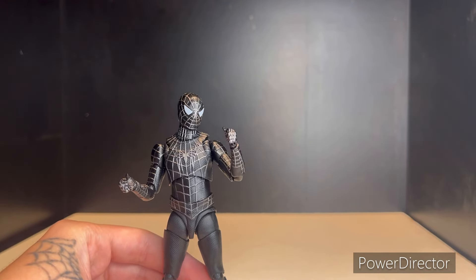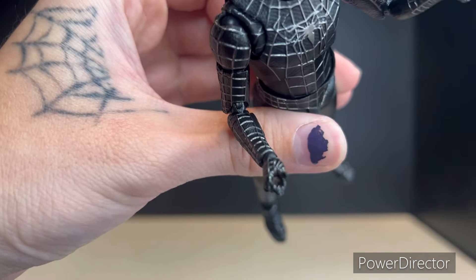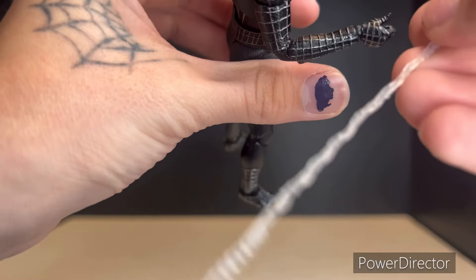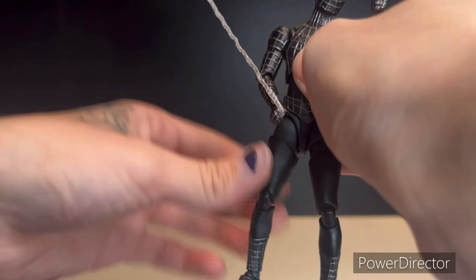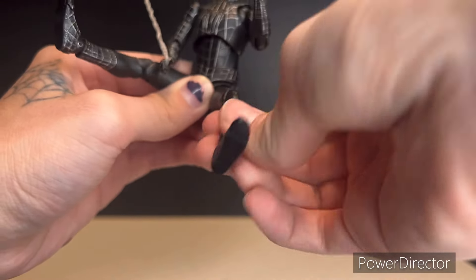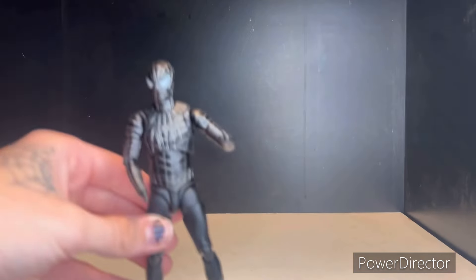Bringing Tobey back in to show how these work — for the long web, you use the one hand that has a specific hole in it for the web swing. You just take the long one and on the L-shaped side, slide it into the hand right there, and there he goes holding on to the web. You can get him into a couple of web-swing-type poses with this one.